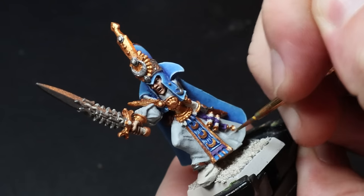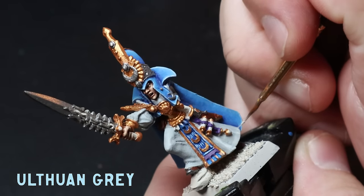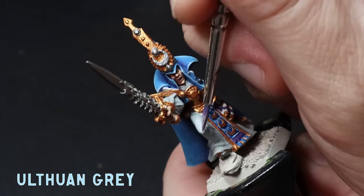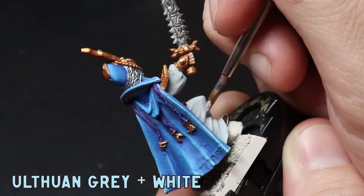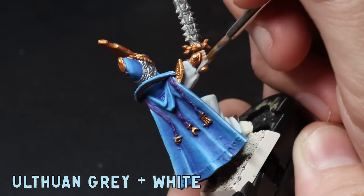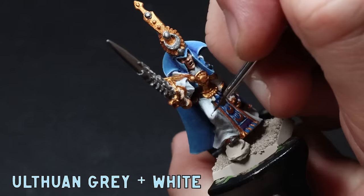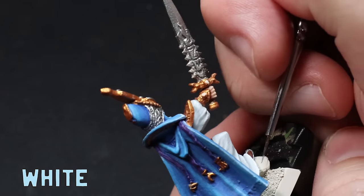White is a really tricky colour to paint and get right. Sometimes it can be too grey or sometimes it can be too white, so I'll take you through how I approach it. As my base coat has already started off a little bit darker it makes my next few steps pretty simple. I use pure Ulthwan Grey for my first highlight in a semi-glazed consistency and apply this to all the raised areas. I then mix in a small amount of white to the Ulthwan Grey and cover less of an area, pushing this mix towards the bottom of the robes as well. If there aren't many folds on the sculpt I recommend making your own — this will just give the mini a bit more dimension. To finish I use a skinny edge highlight of pure white.